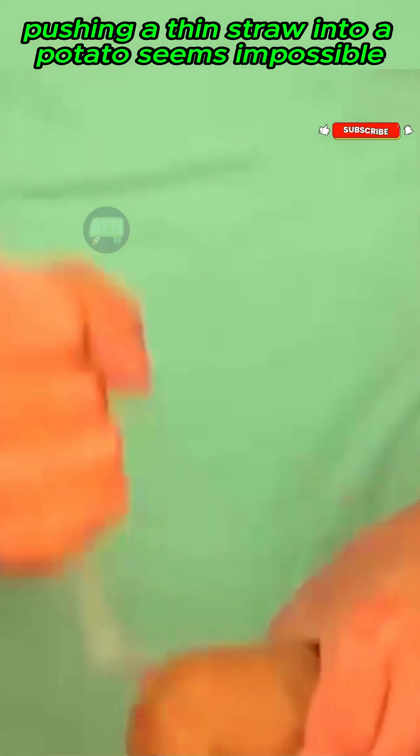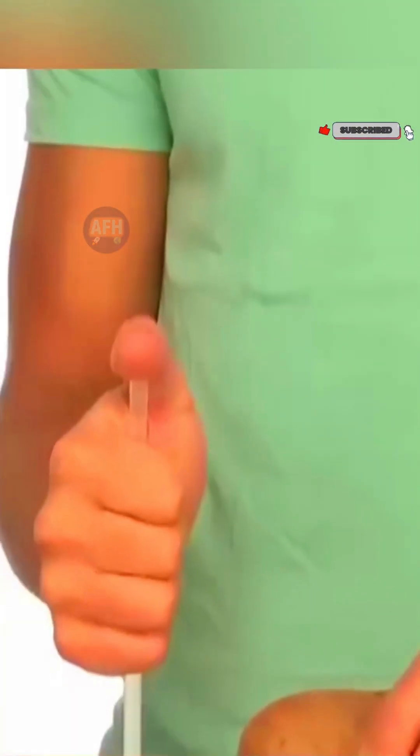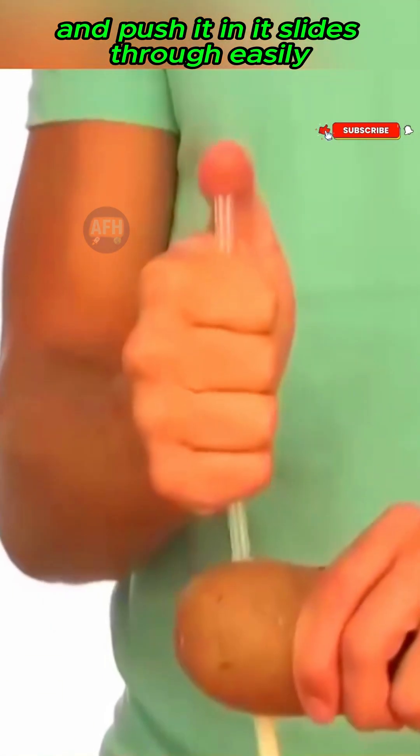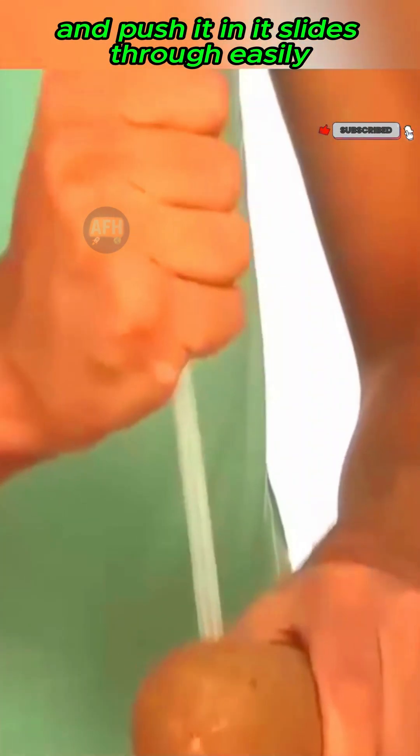Pushing a thin straw into a potato seems impossible, but if you cover one end of the straw with your thumb and push it in, it slides through easily.